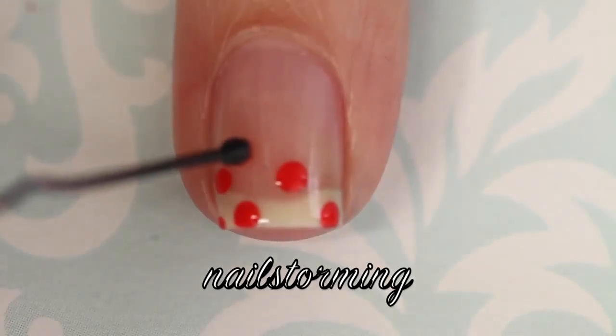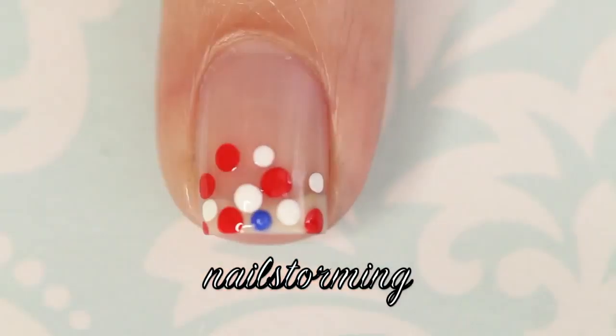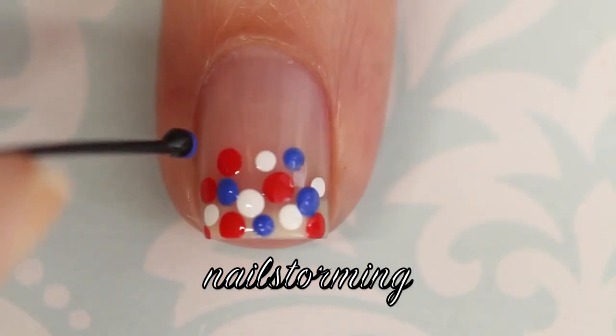I'm taking a bobby pin dipped in polish and I'm gently tapping it onto the nail to make the dots. I'm going in with Fifth Avenue, Blanc, and Butler Please, all by Essie.